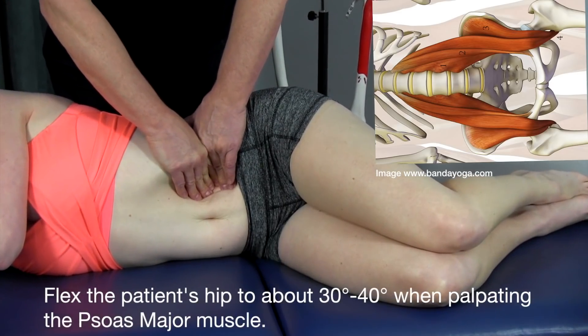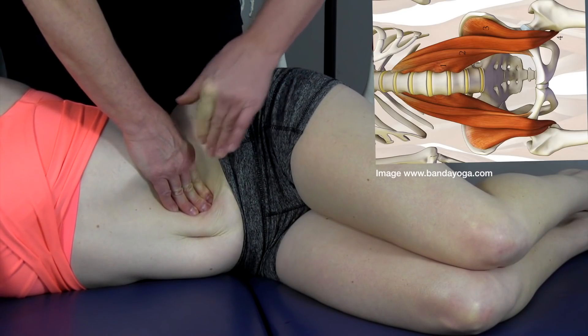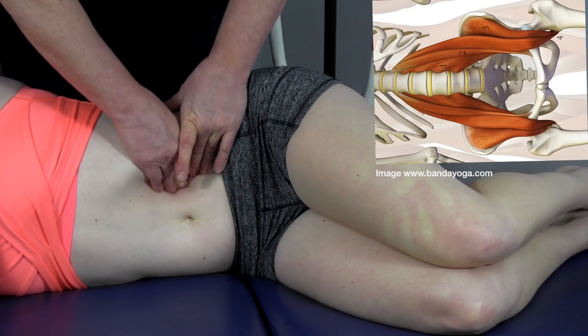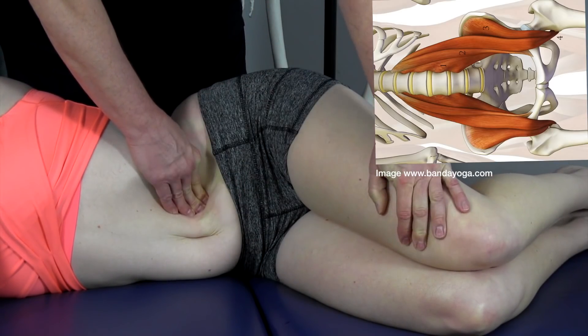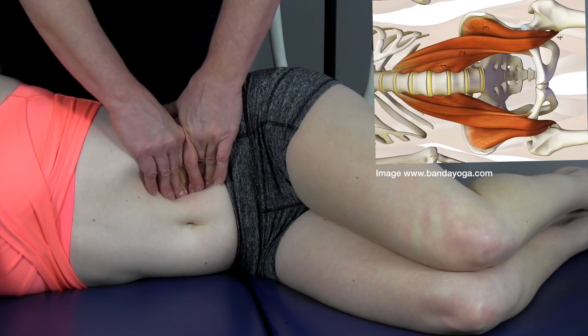We start moving down a little bit deeper until we get to a more centralized area. Once we get there, we have Mickey take her leg and move it up while we resist it slightly. Going a little deeper — and there we go. Now that's pushing more into the hand, and that tells us exactly where the psoas muscle is.